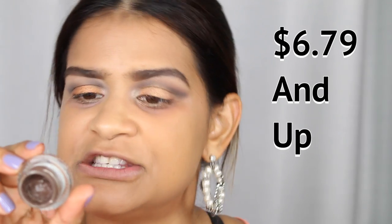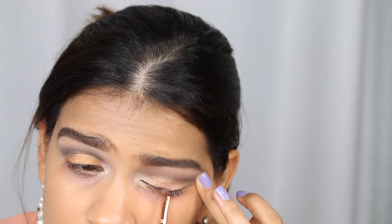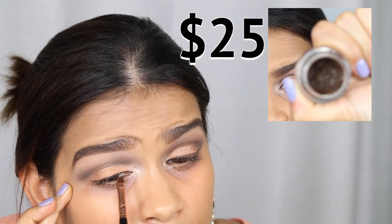For gel liner we're using brown. On the inexpensive side I'm using the Maybelline Eye Studio in Brown Brown, and on the expensive side I'm using the Laura Mercier Cream Eyeliner in Espresso. The Laura Mercier one is a little more espresso-toned, as the name suggests, but both have similar pigmentation. The one from Maybelline is amazing as well — it's super creamy.